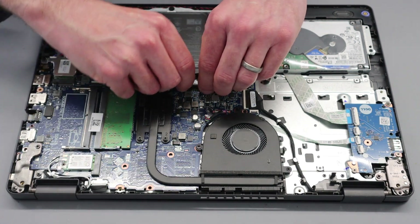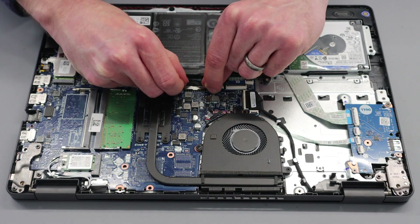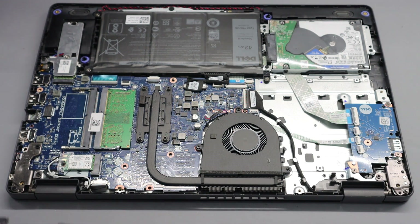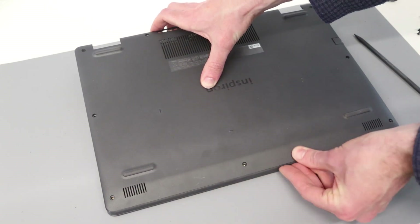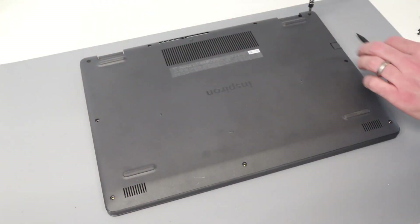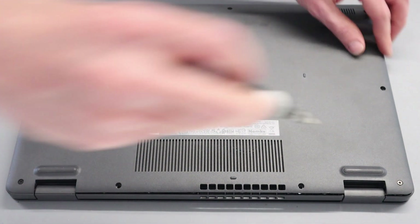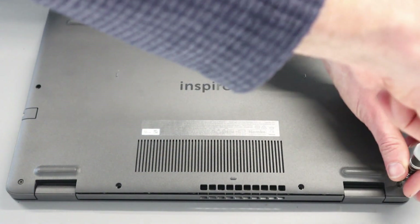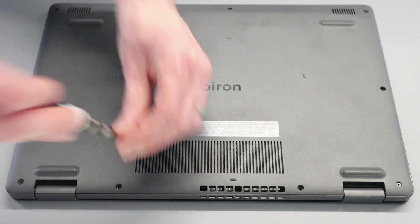We have refitted the fan without disconnecting it, and now we reconnect the battery — line it up and push on both edges to push it into the connector, then pull the tape back down. All that's left is to take the base panel, insert it at the front first, then press around the edges and screw down the back corners, which clips in all of the edge. Do the same on the other corner, press along the back, and make sure it is all clipped into place before refitting all the screws.